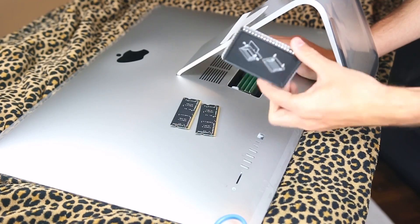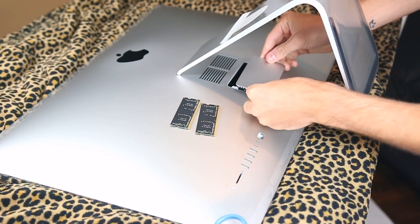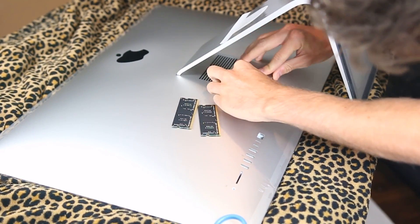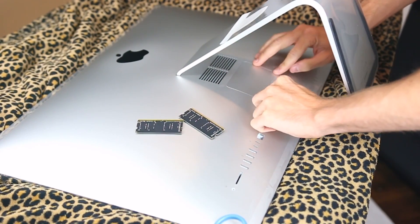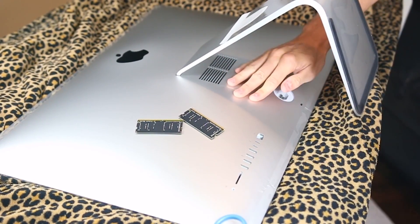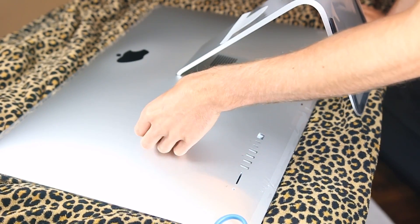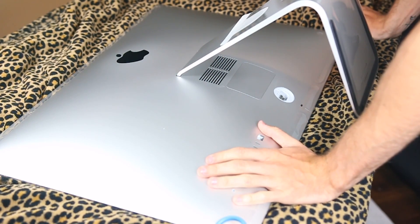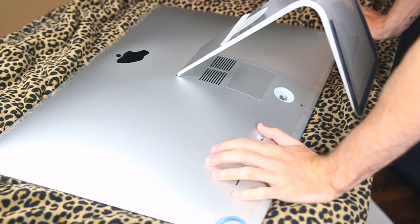Then you grab the cap that it came with and put it back in correctly — it just clicks in once you get it. And voila, that is how you replace the RAM and upgrade it on the new iMacs. Now I'm going to go ahead and plug this in, and I will show you that the iMac recognizes the new RAM I just placed.